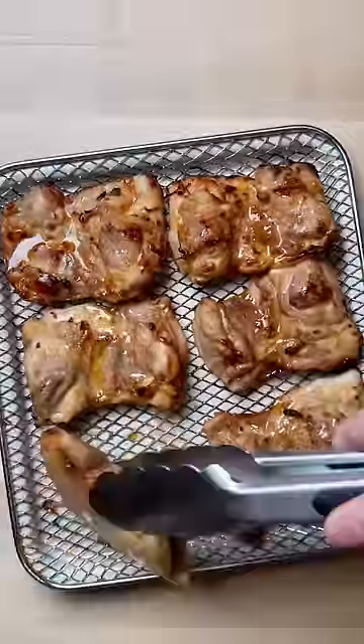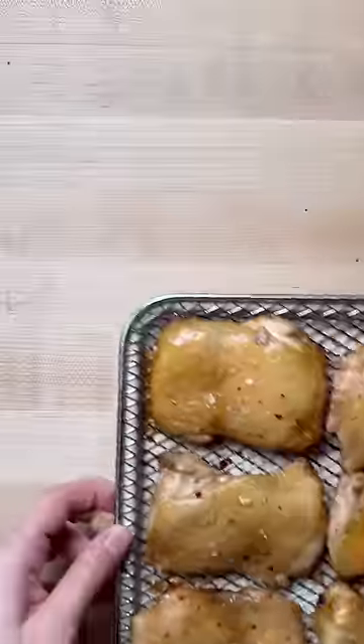Place the chicken with the skin side facing down and air fry for about 12 minutes, then flip and air fry for another 12 minutes.